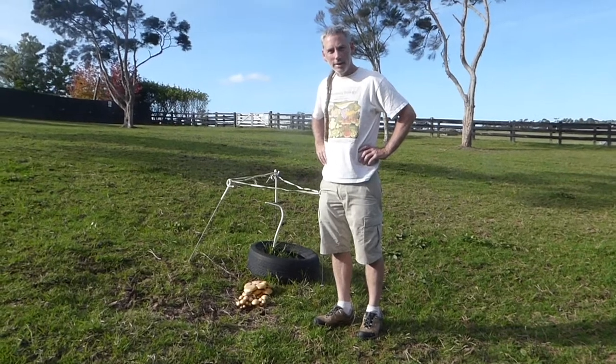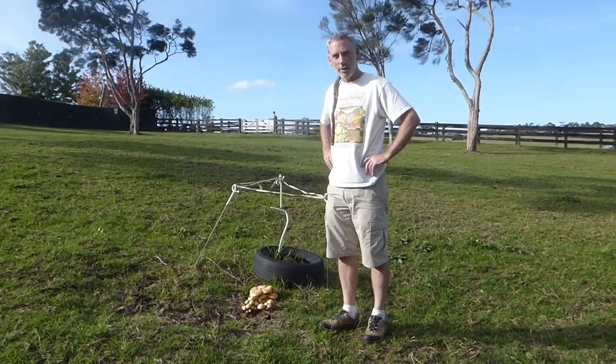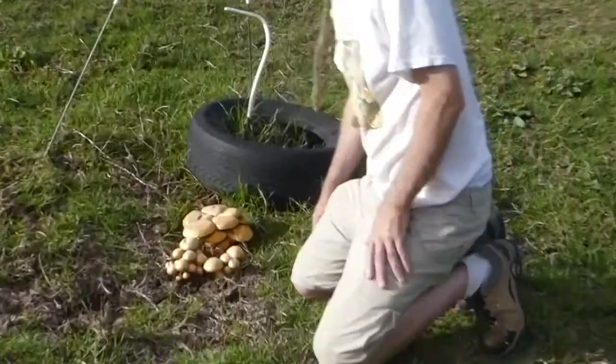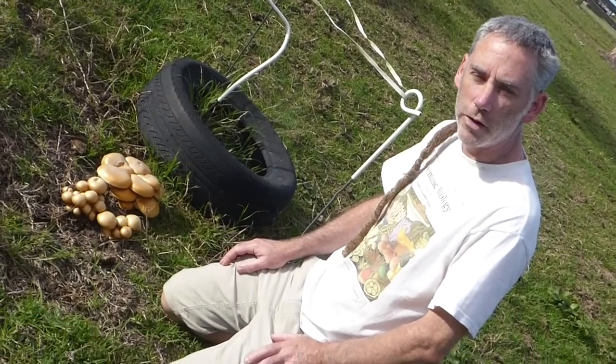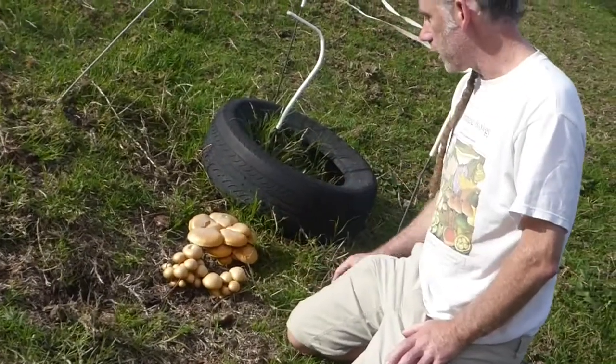Down here we have some very nice specimens of Gymnopolis genonia, so come in and have a close look. This mushroom is one of the mushrooms that I get asked about most frequently as to what it is. It's a common mushroom that pops up in Auckland quite a bit.